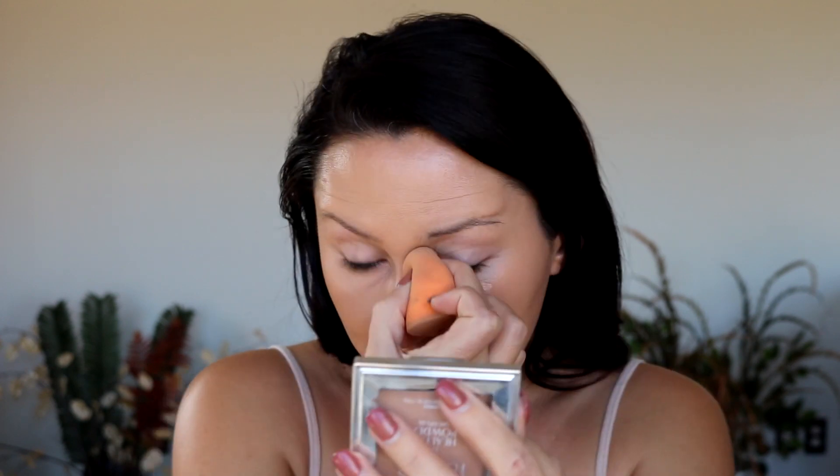For concealer, I'm going in with Shape Tape — this is in Light Medium Honey. I haven't had this out in a long time so we're gonna give it a go. I'm not gonna put too much, starting small. It's starting to smell a little funny — it might be going bad. I'm gonna push that into the skin with the same sponge. I think I'm gonna have to build it up, but the sponge is taking quite a bit of the product away. I also forgot to put any on my eyelids, and now I'm worried to use this where it's gotten smelly.